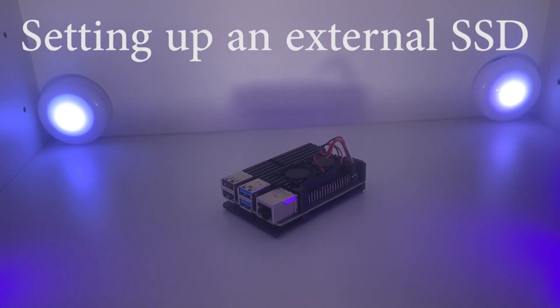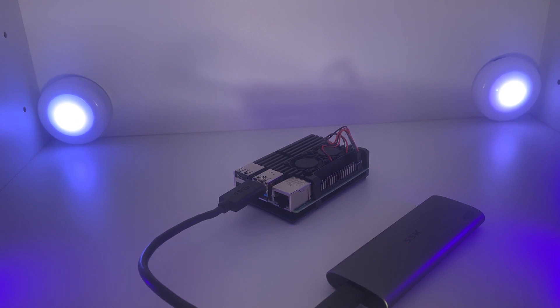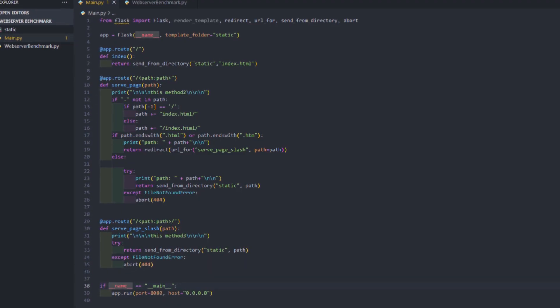Next I set up an external SSD with the Raspberry Pi, which allows for much faster boot speeds and faster read and write speeds for files — very helpful for most applications such as a web server or anything that needs to access files regularly.